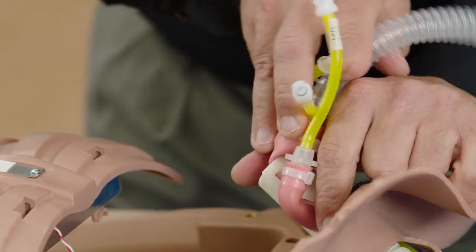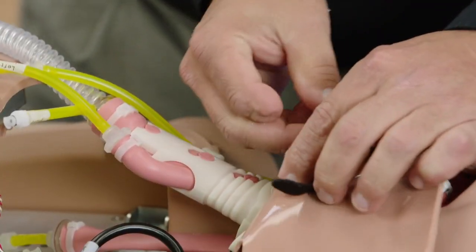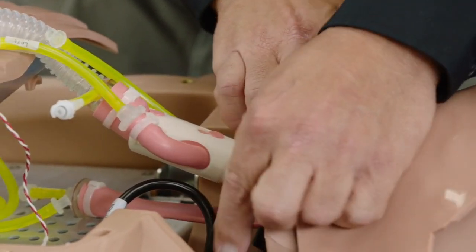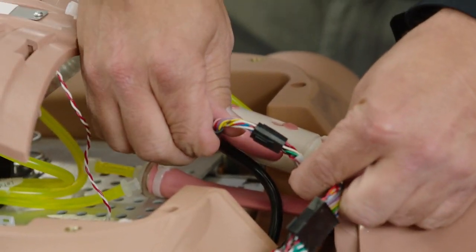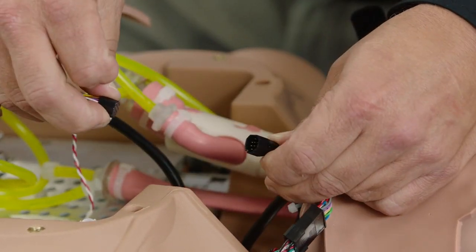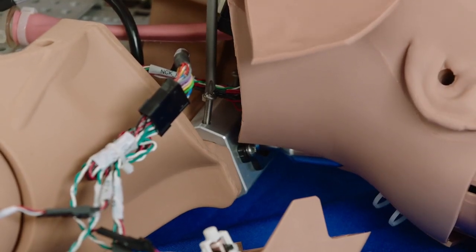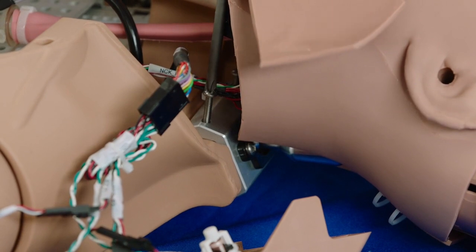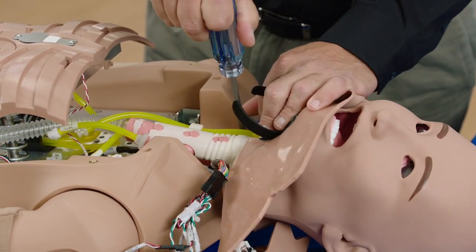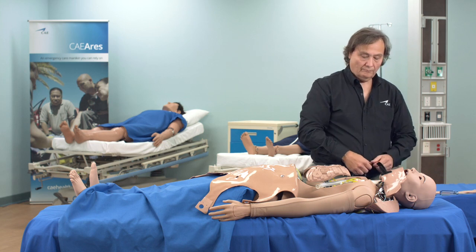Lift the airway upward to gain access to the Velcro strap securing the head skin to the airway. Detach the Velcro band that is stuck to itself. Hold onto the electrical connector body and separate the connector — do not pull on the wires. Unscrew the two Phillips screws that hold the neck assembly to the torso, then carefully slide the head upward and away from the torso.